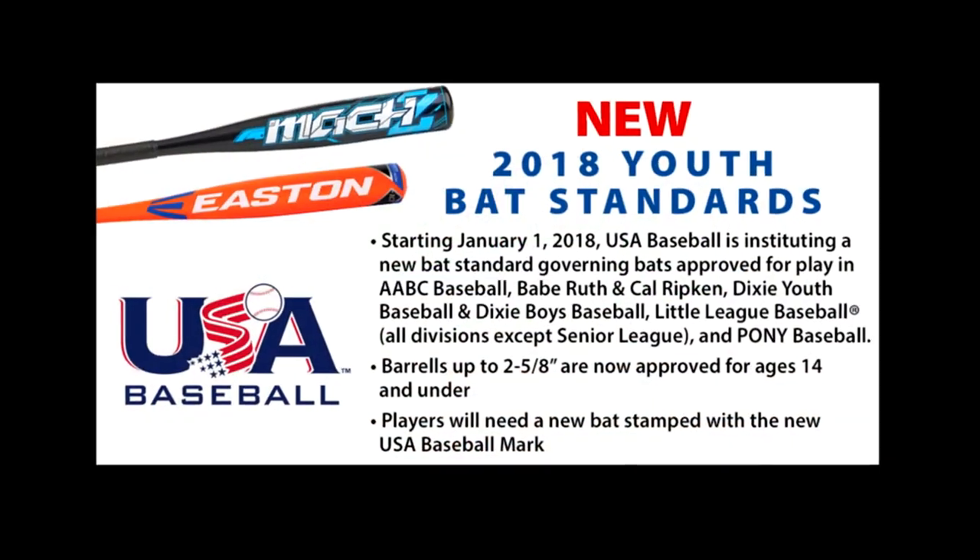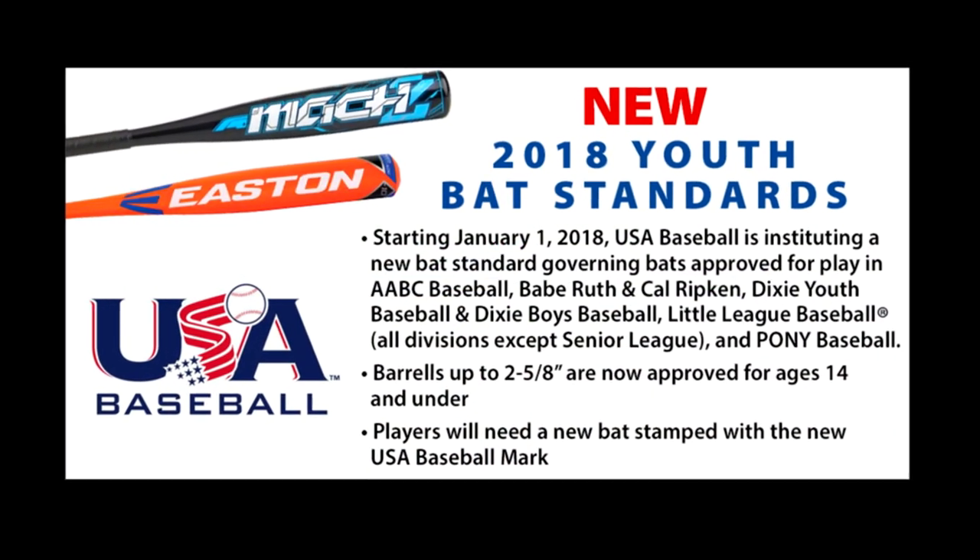This covers teams playing at Babe Ruth, Cal Ripken, Dixie Youth, Little League, Pony Ball, or Dizzy Dean Leagues.